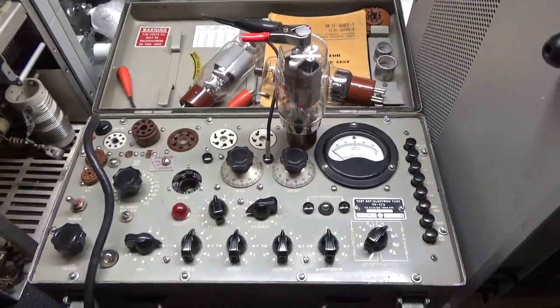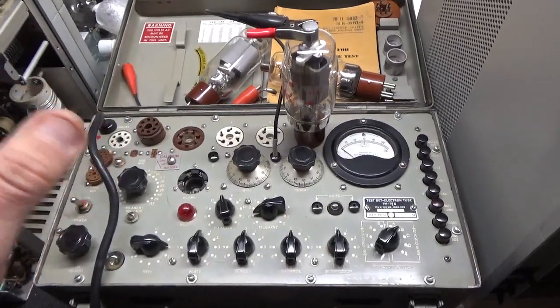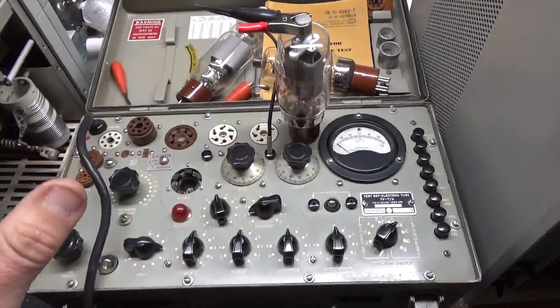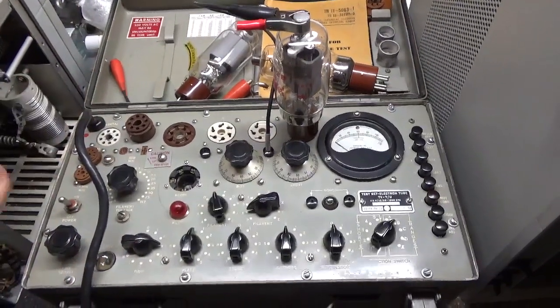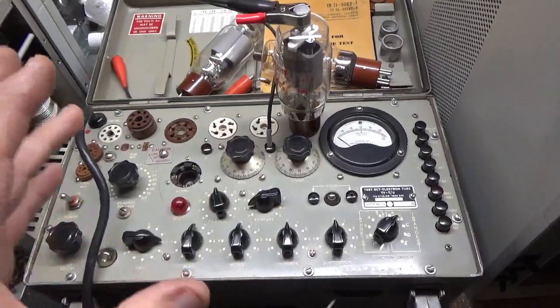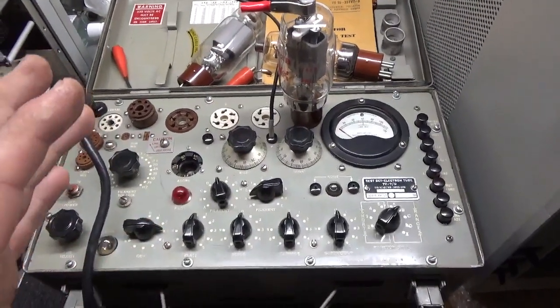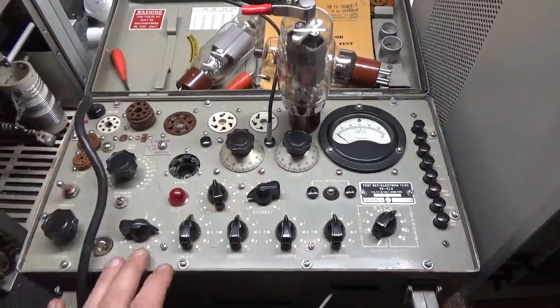And if the tubes out of an amplifier are matched or not. When you have a matched set of tubes, you want them to test pretty close to each other, if not the same. So this tester allows that.